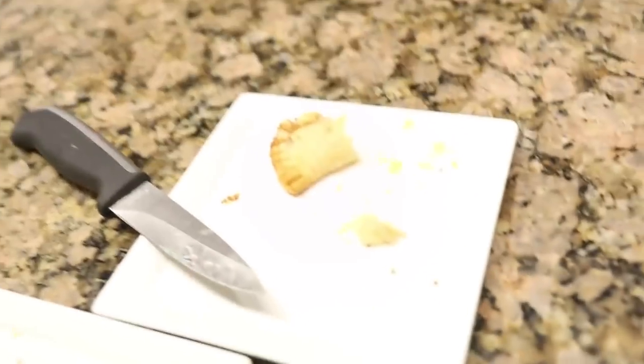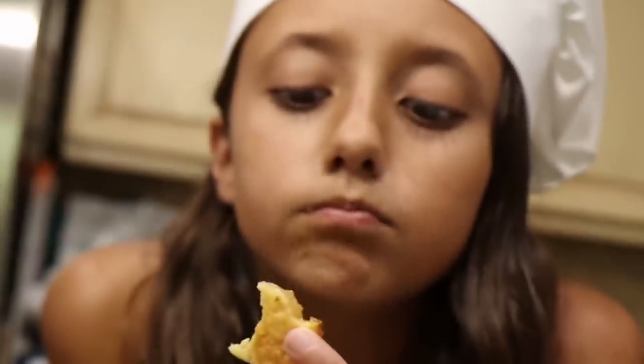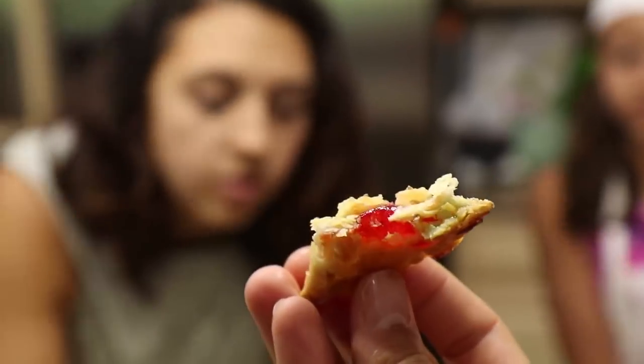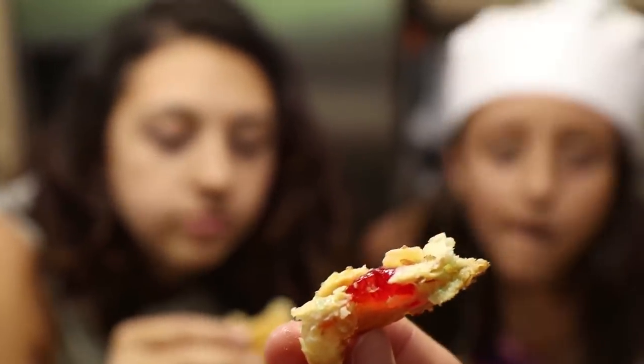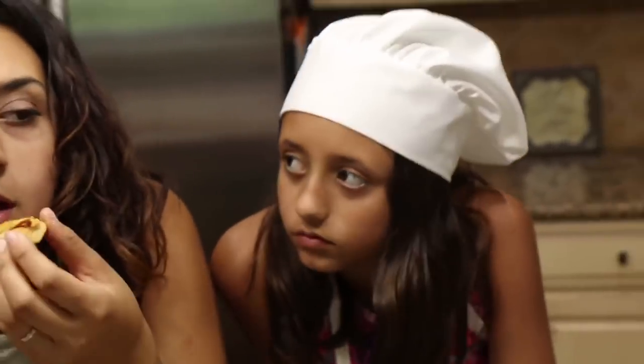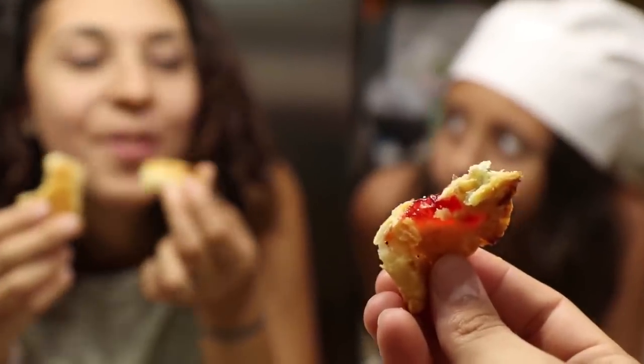Hot! But is it good? Try that caramel. Mmm, nice. Thumbs up for Lexi P's! Look at that sour patch — it's so good. I actually recommend you make them all with sour patch next time.